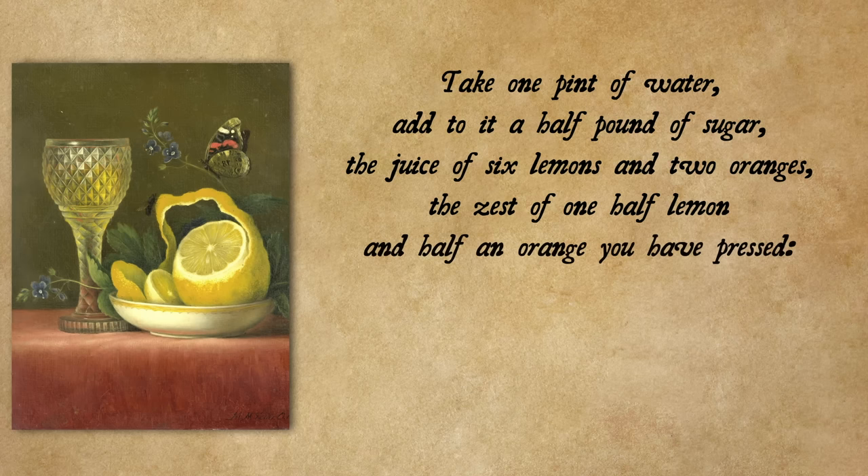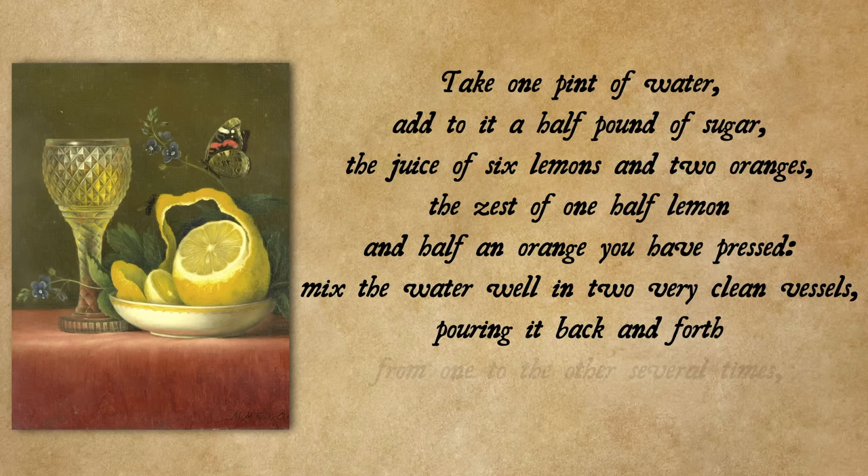Take one pint of water, add to it a half pound of sugar, the juice of six lemons and two oranges, the zest of one half lemon and half an orange you have pressed. Mix the water well in two very clean vessels, pouring it back and forth from one to the other several times, and strain through a white napkin.